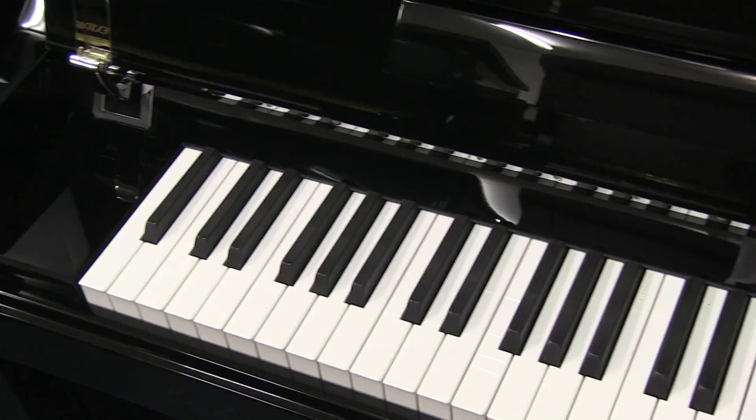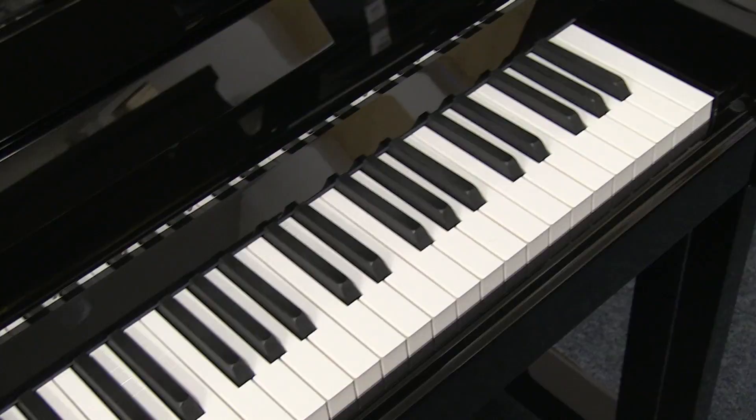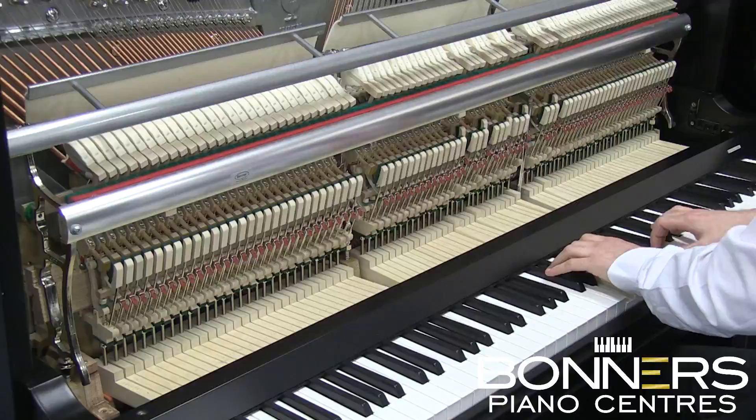Where most manufacturers use composite plastic parts, the 125 model's black keys are made from solid wood. The model 125 also features a soft closed lid, has extra leg room for taller players and features an elegant double leg design. It's available in polished black with either brass or chrome fittings.